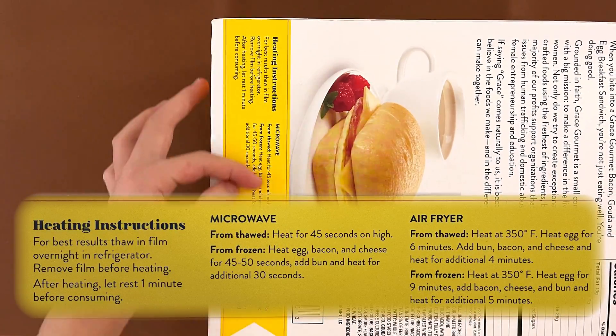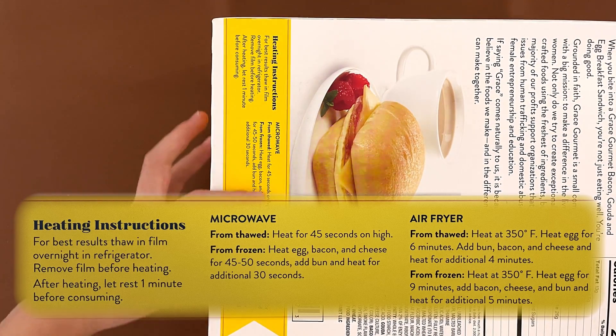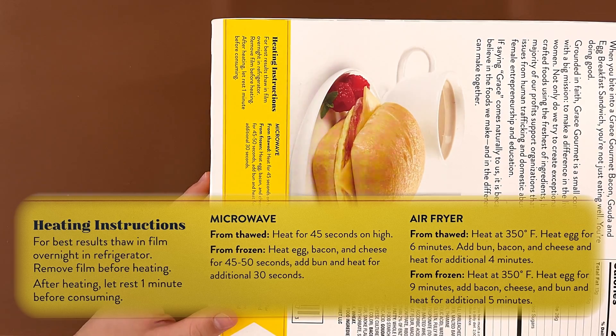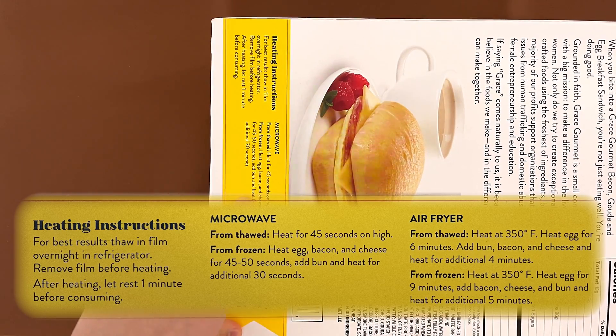This is the heating instructions. There is the microwave from thawed and from frozen, and the air fryer from thawed or from frozen. So we're going to do the microwave from frozen, I guess, because we did not thaw it yet.